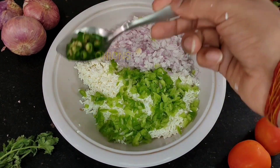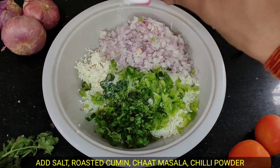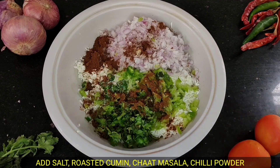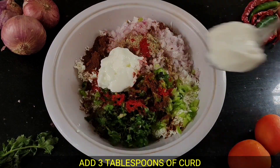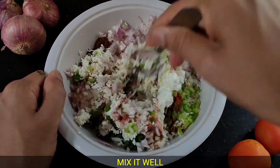To the grated paneer, add capsicum, onions, green chilies, and coriander leaves. Add salt according to taste, then add spices: brown masala, jeera, chaat masala, and a little bit of red chili powder.